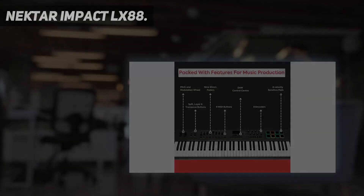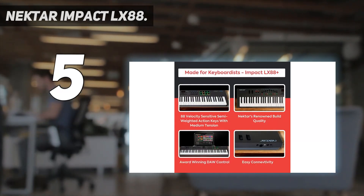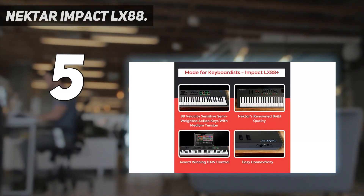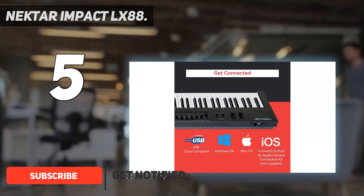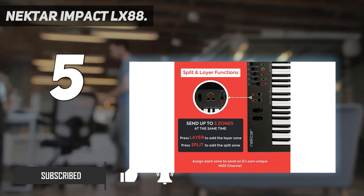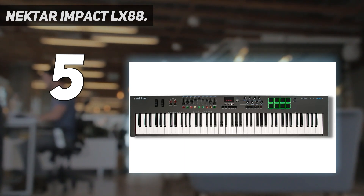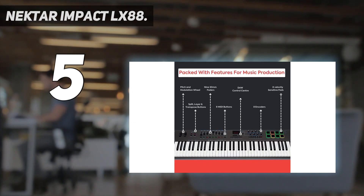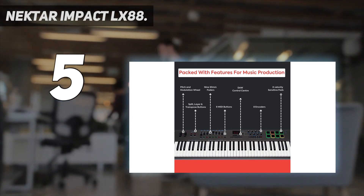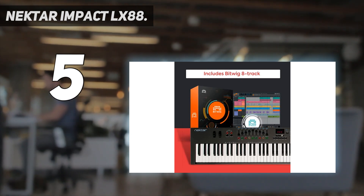Starting at number 5: the Nektar Impact LX88. This MIDI keyboard contains 61 semi-weighted keys. They are all full-size and touch-sensitive. At any time, the user can split the keyboard, as well as connect the pedals. There are no speakers on the body of the device, but the display has not been forgotten by the creators. The Nektar Impact LX88 may seem like a very small and lightweight tool. Only the absence of a MIDI input can be a downside — only the output is available.